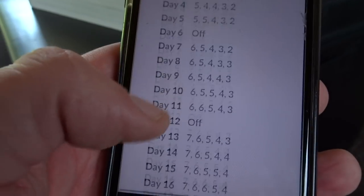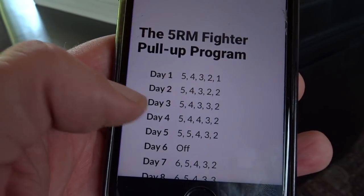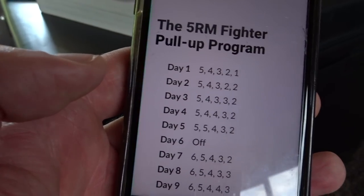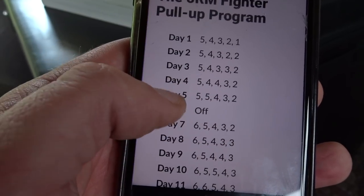Let me scroll down and give you an idea of what it's going to be. So this is if you can do a five rep max. Basically on day one you do five, then you rest, you do four, rest, three, rest, two, rest, one — and you go up adding a rep every day.